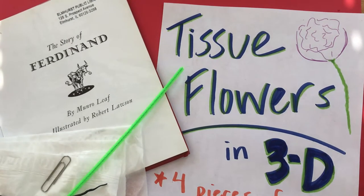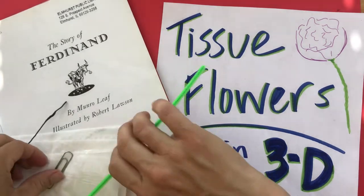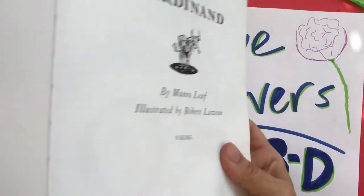Hello! Our next art project inspired by the story of Ferdinand is going to be to create flowers, because in the whole story he just loves the smell of flowers. So why don't we make some flowers? These can be for you, you can make them as a gift, you can make a bouquet of them. That is all up to you.